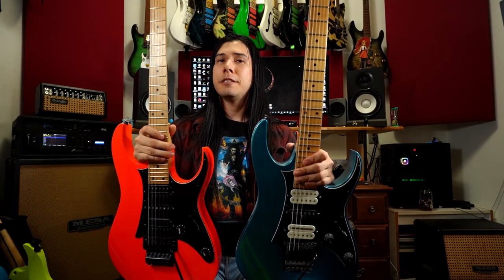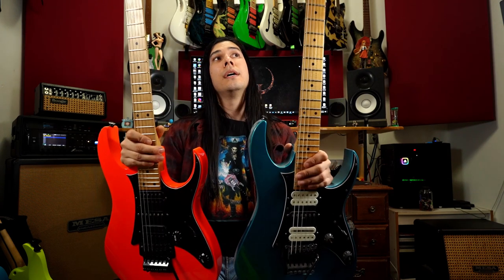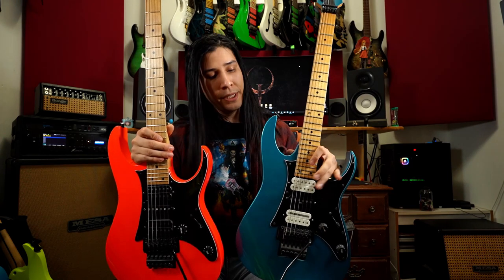The RG 550 lasted from 1987 all the way down to 1994. Some differences from '88 and '89 were basically the matching headstocks — a lot of '88s and '89s don't have a matching colored headstock. They did bring it back after the '90s, '91 through '94. This one here is a 1991 in laser blue. Same pickup configuration and same pickups; I changed these to DiMarzios except for the S1 in the middle.